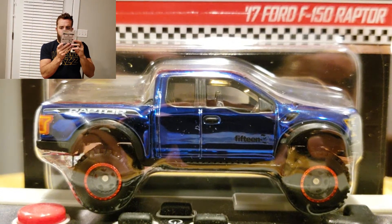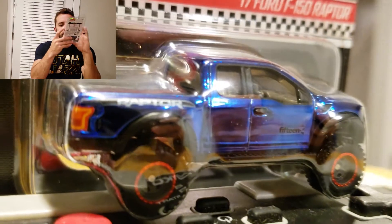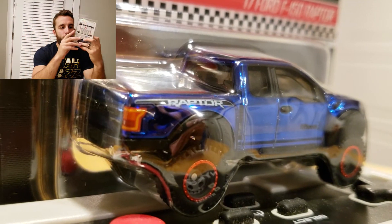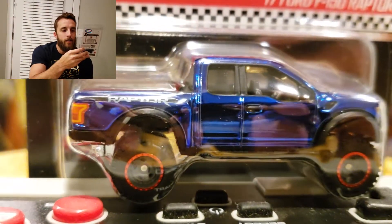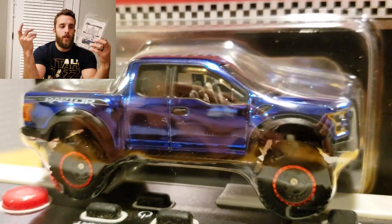So here we have the Ford Raptor — Spectra blue paint, big old fatty real riders. It's a cool car, it's just not my favorite. I feel like the paint they could have changed it up a little bit. I just feel like it's overdone, that Spectra blue.